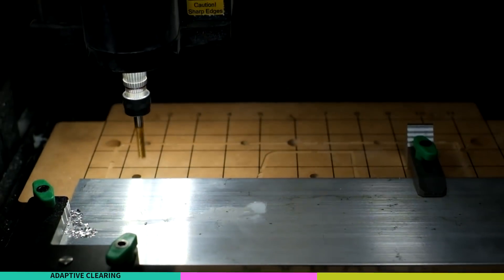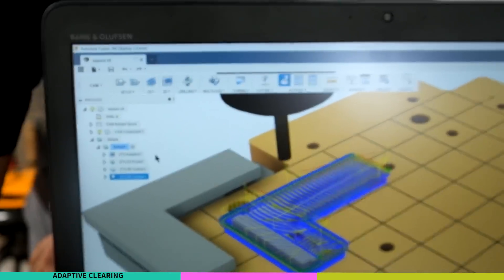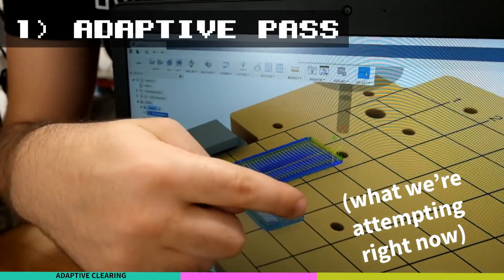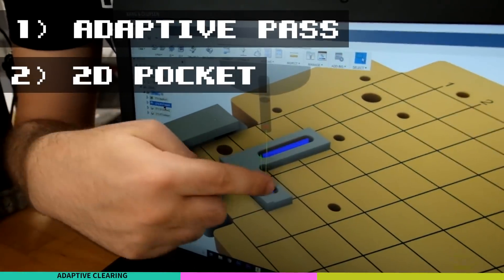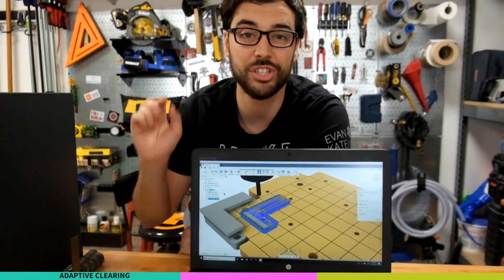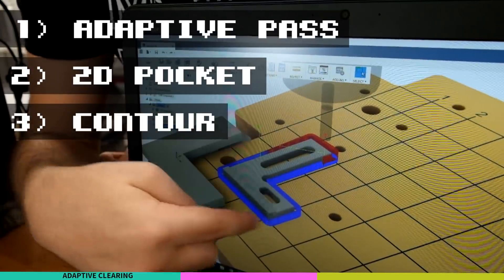One of the things that's gonna allow us to carve aluminum pretty fast and get a really accurate finish are the advanced toolpaths you have access to in Fusion 360. We are going to be doing an adaptive pass which takes away a majority of the material, a 2D pocket hole which is gonna allow us to remove material inside of our part, and two contour passes - one to clean up an edge and one that'll cut the whole part out.